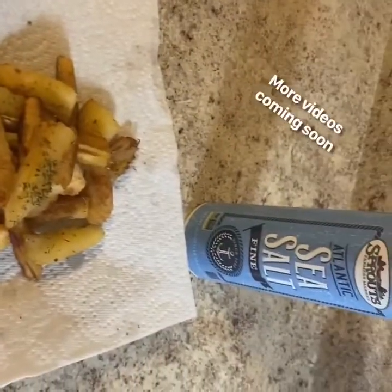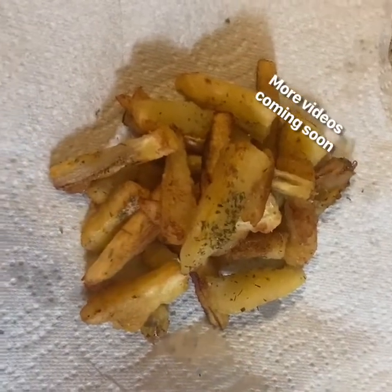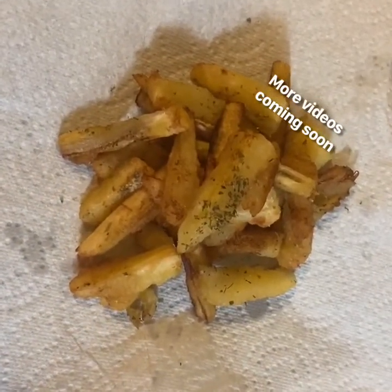Here's the finished product. They don't have to be cut perfect, but honey, they taste good. I added a little parsley on there — oh my goodness, they are so freaking delicious.